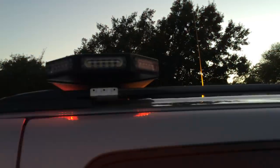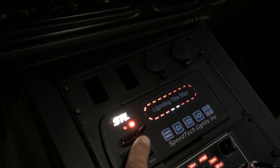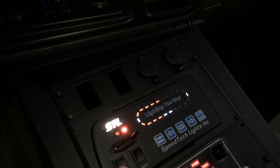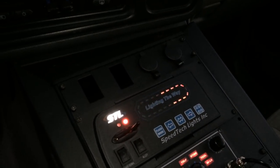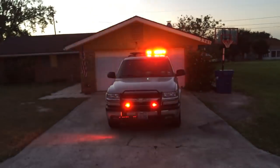One of the future things I'm going to do is change out my one-watt light heads on the takedowns and alleys for three watts — I'll be getting those from STL. I've got two positions for both takedown and alleys: either steady burn or flash mode, just by hitting those switches. They work really well — the light waves definitely get out and people will see them coming. It definitely lights up the whole top of the truck really well.